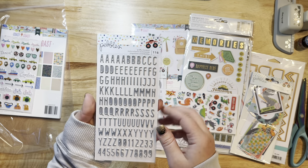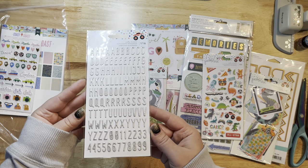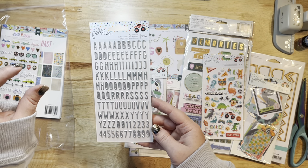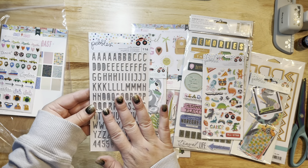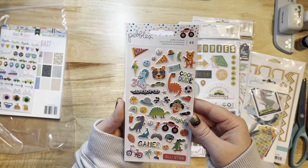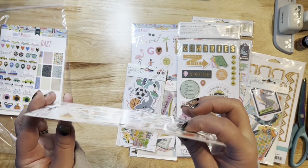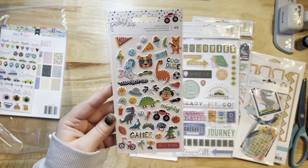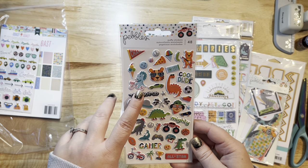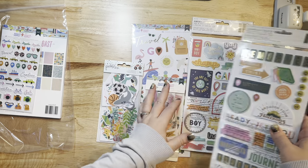I got these puffy alphas — they're a little bit smaller of a set so I like to mix these with the bigger ones that typically come in the set. I like to use multi-font titles where I use a big title up top and then a smaller one on the bottom. These are just silver, really pretty. They're puffy stickers with fun little dimension to them. I'm really digging this dinosaur riding a bike — that's super cute. I actually have pictures of my boys riding bikes so I might have to dig those out.